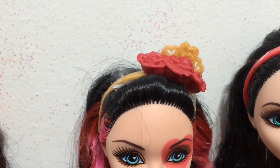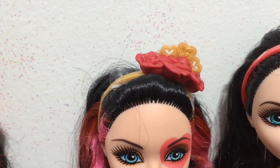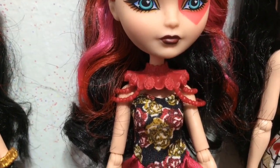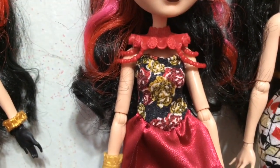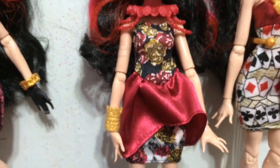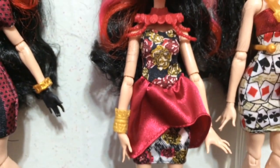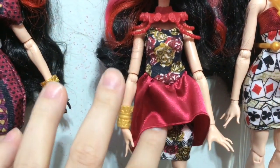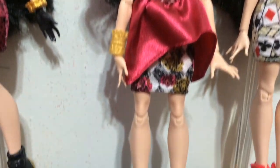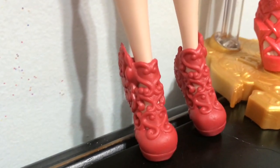Next we will check out Spring Unsprung Lizzie. She has red roses in her headband with gold hearts, and then she has this awesome collar piece. Her dress is a similar sort of style — tighter with an extra looser skirt on top. And here's a look at her shoes, which look so cool.